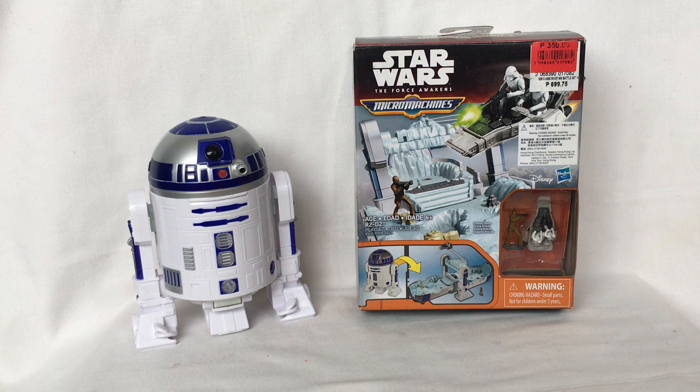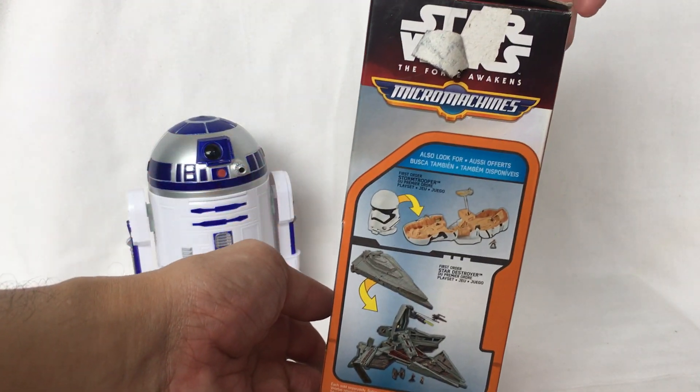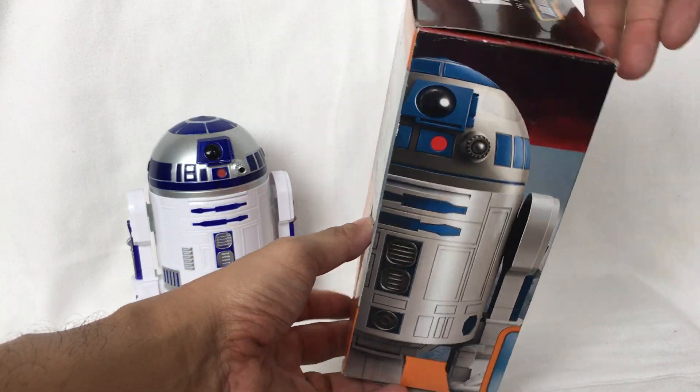Hello, welcome back. Today we're going to look at Star Wars: The Force Awakens Micro Machines R2D2, released by Disney and Hasbro in 2015. This is what the box looks like — front side, back, other side, and top.